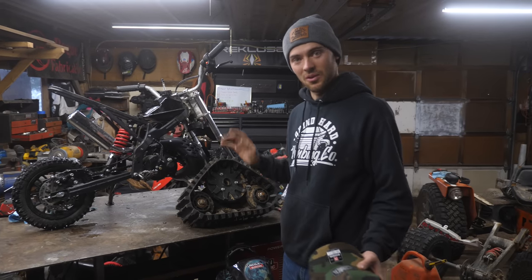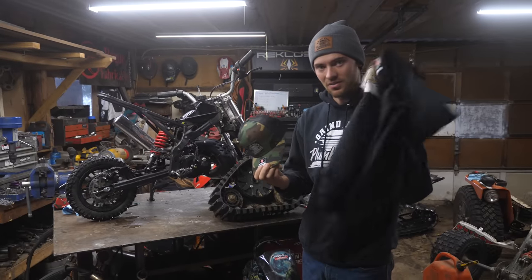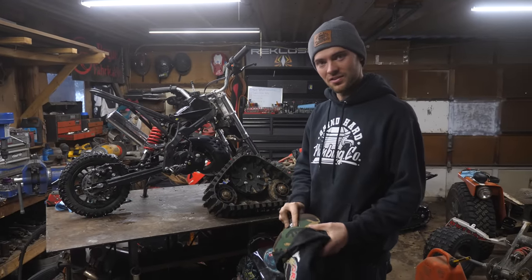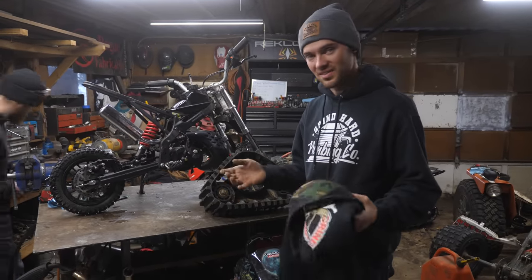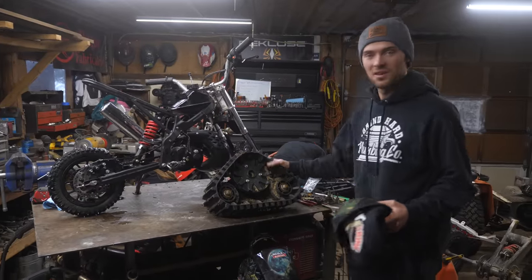In the meantime, if you want to win a good motorcycle, we are doing a giveaway — every $5 spin on merch gets you an entry to win an electric bike. So go head over, do that, and then next week we'll do this.